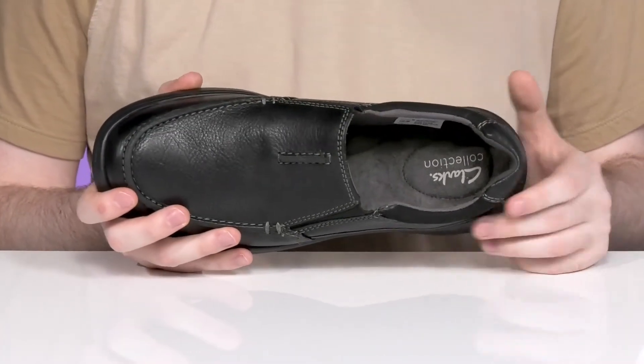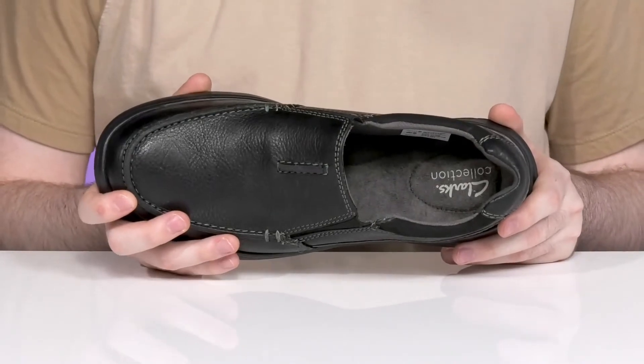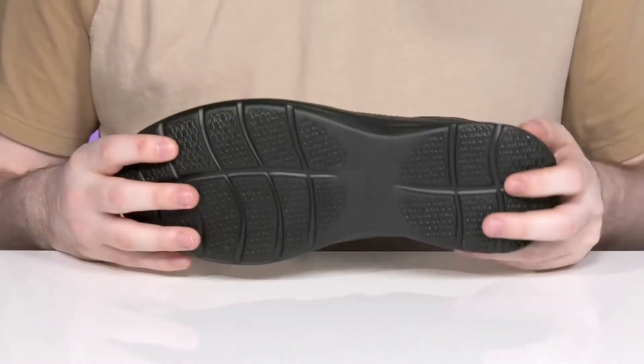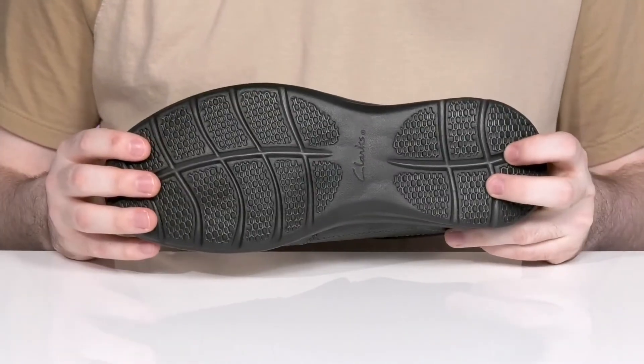Inside it has reinforcement on the heel with some extra padding for comfort, using a textile lining keeping it breathable and supportive throughout. The foam footbed in the bottom is made with OrthoLite, giving you fantastic underfoot cushioning. It also has a synthetic midsole and outsole making sure it's bouncy with a reliable grip underneath.